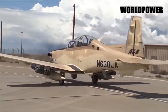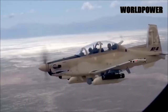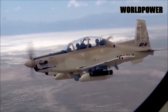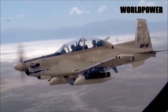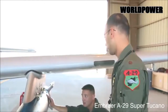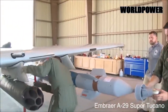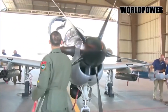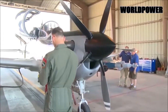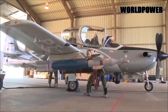Textron is eager to pitch the Scorpion to the Saudis as well. The company first began work on the aircraft in 2012 and flew the prototype for the first time in December 2013, but it is still looking for a launch customer after nearly three years. The U.S. Air Force had evaluated the aircraft as part of its light attack experiment, commonly known as OAX, which ended on August 30, 2017. However, the service made it clear that it did not meet the criteria to proceed to a possible second stage of that project, which has so far failed to materialize anyways.